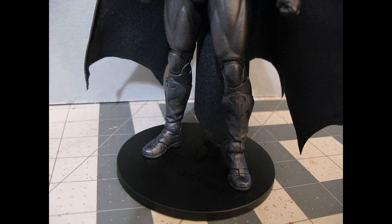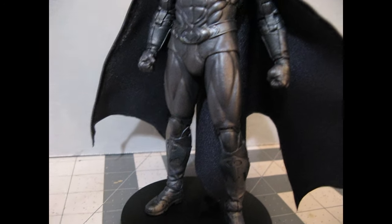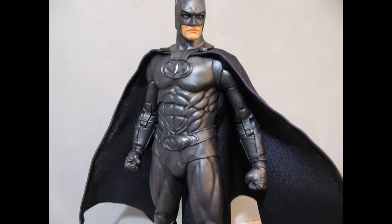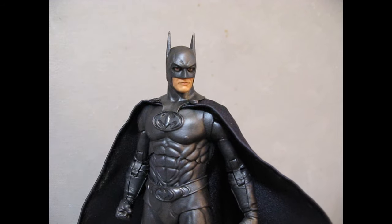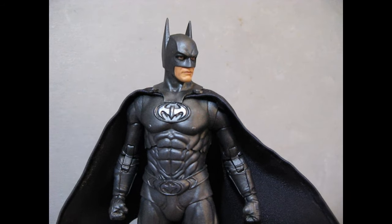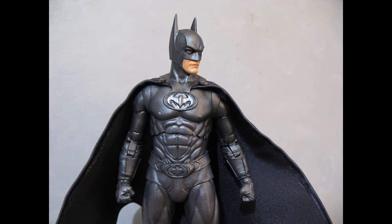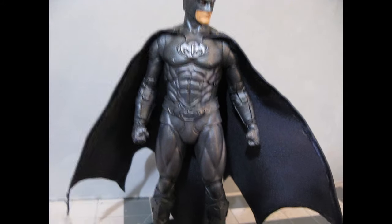Hey everybody, welcome to the latest redo video. This is of course my repaint and recape of the George Clooney Batman from Batman and Robin. This particular figure was released in a six-pack of six Batman figures, which I acquired and decided to go ahead and work up.